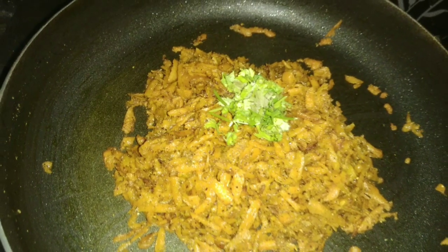Let's garnish the carrot pepper fry. Simple, just 2 minutes.